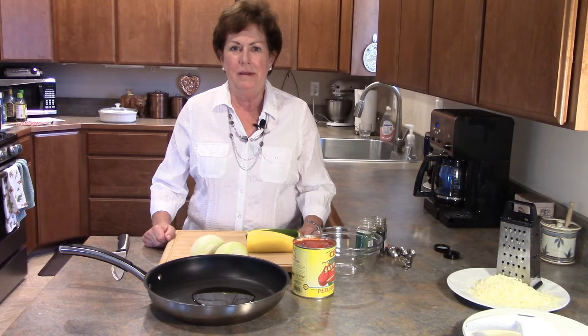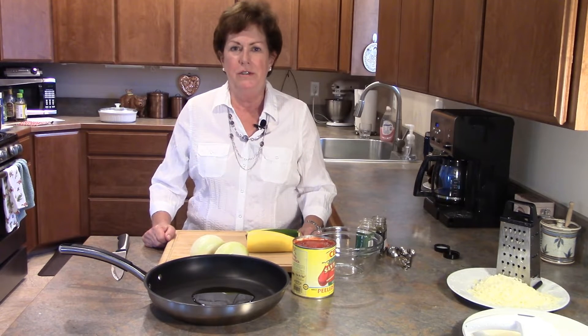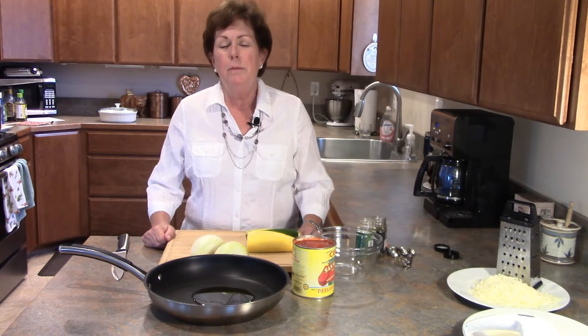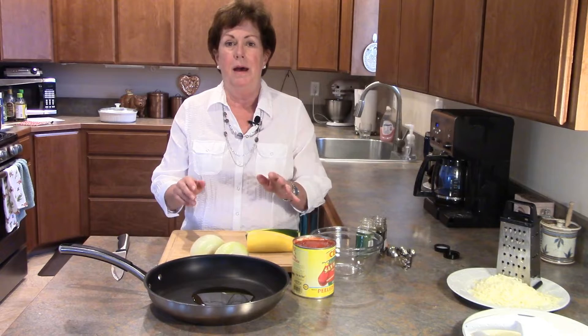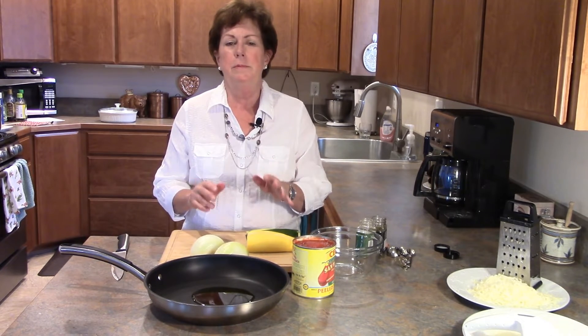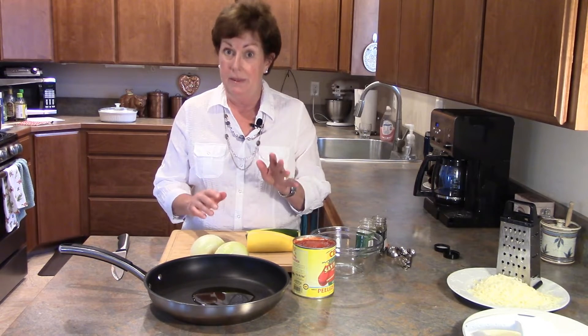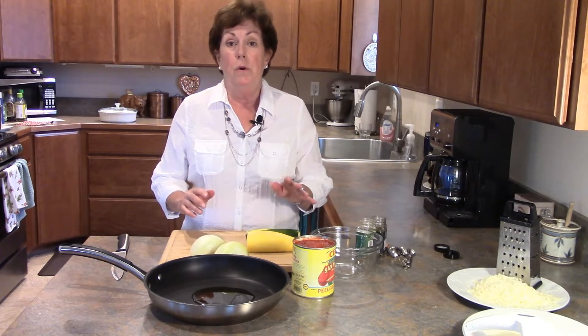Hey, it's me Karen, the Journey Girl, coming to you from back of the beyond here in Ferry County, Washington. It is a dreary rainy day today, a little bit on the cool side — perfect day for making a pasta dish. Pasta is comfort food, pure simple comfort food, and I love anything Italian, especially pasta.